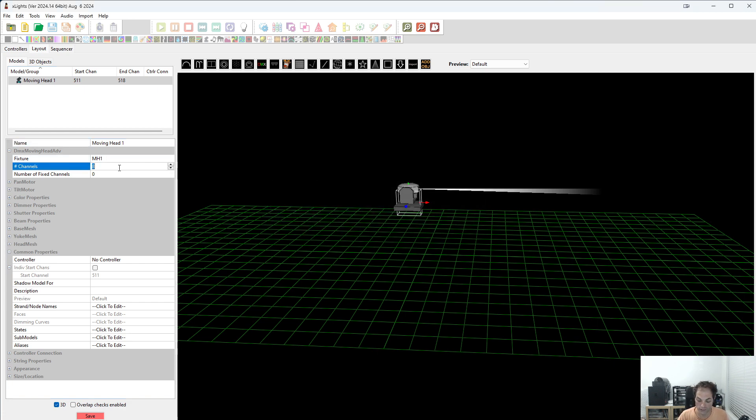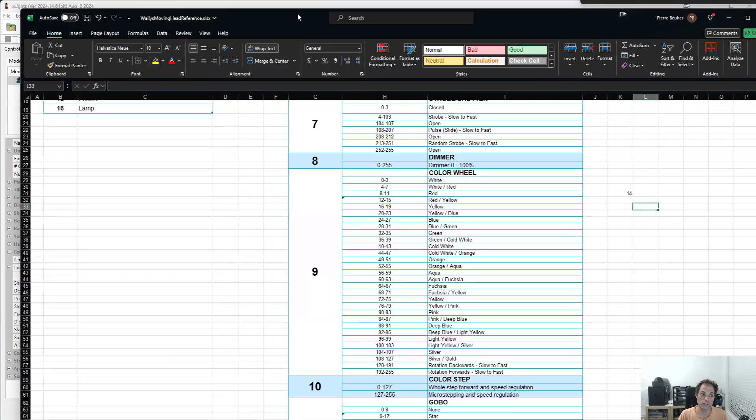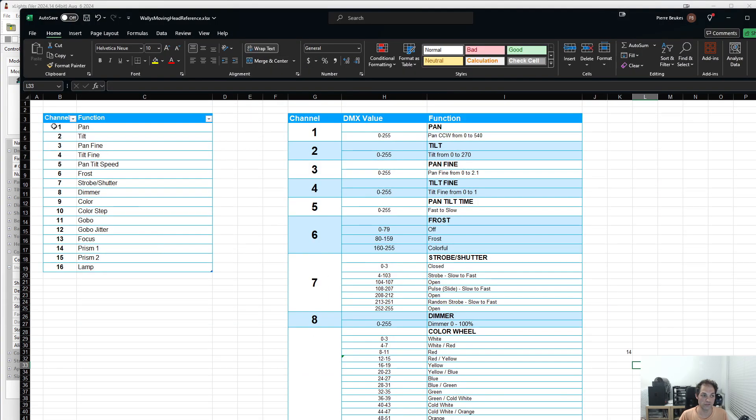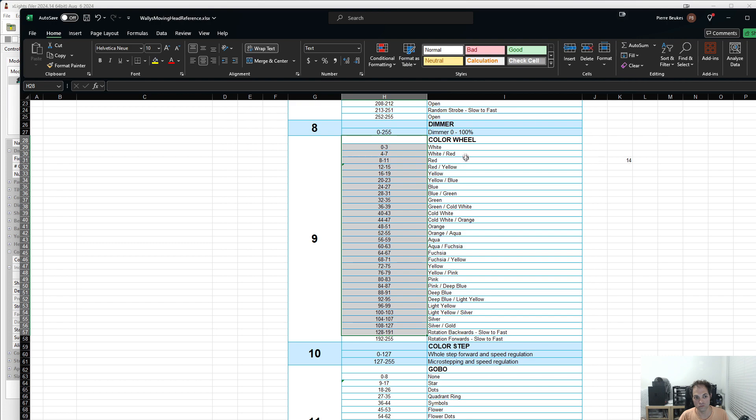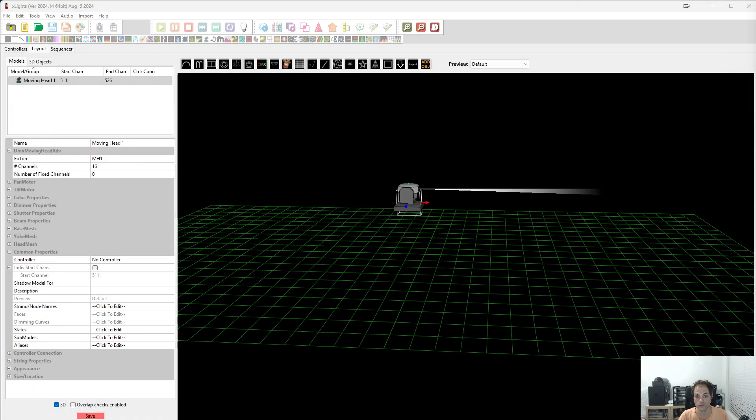These heads have 16 channels. You'll be able to go to Wilde's website and find a reference guide for what each of these channels are. So it'll look something like this, where channel 1 is pan, 2 is tilt. And then there'll be some more — like 9 is color — and then in that more advanced section you can see the values you would need to get certain colors. So I'm just going to move that to the side.